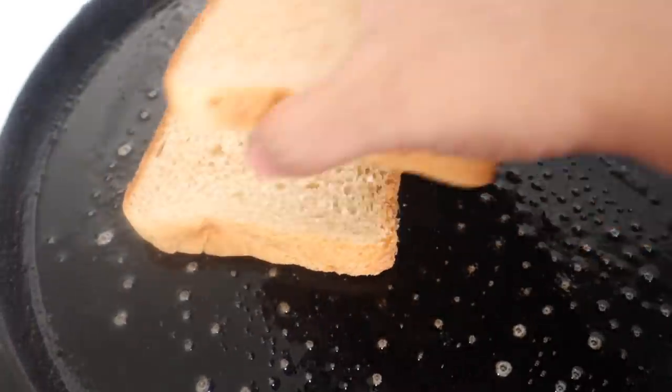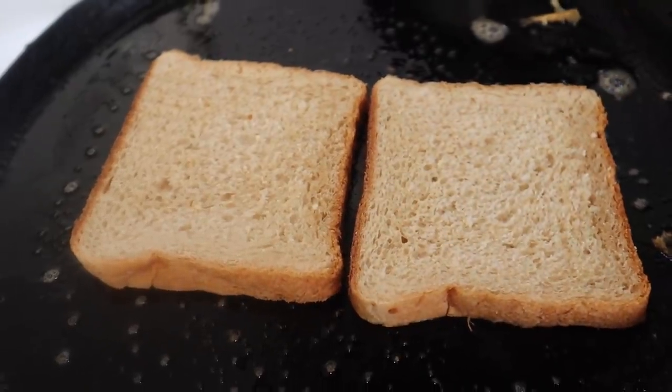Let them cook with salt. Then, we cook it with butter. We also cook it with bread.